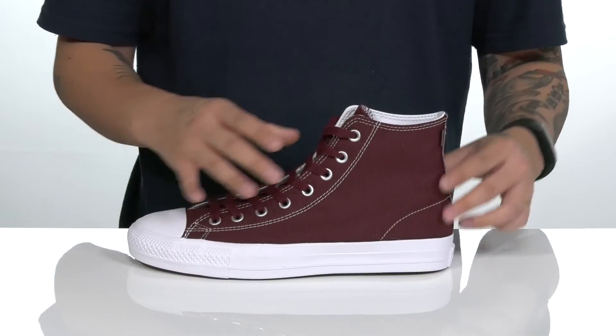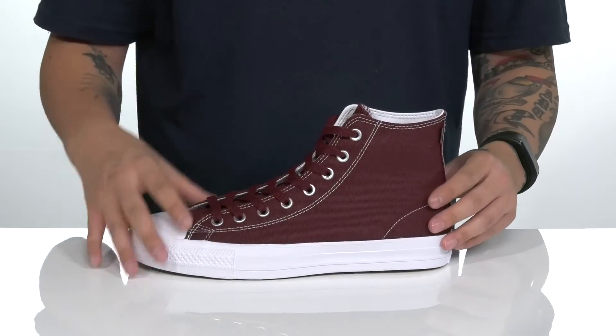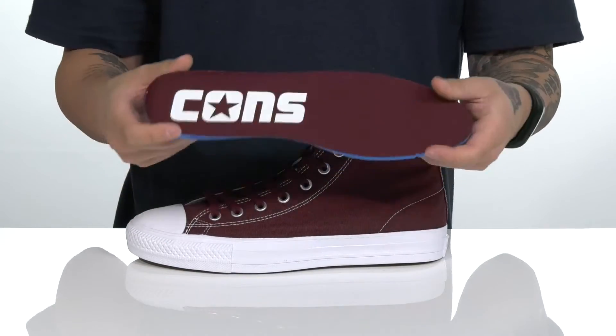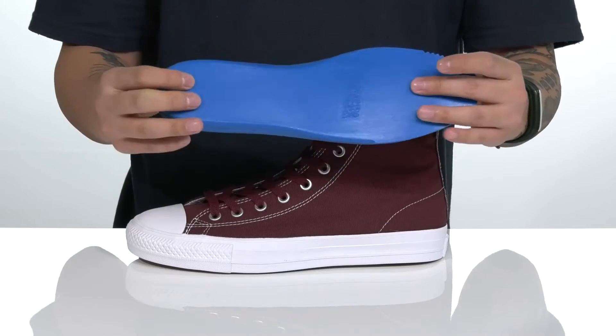You've also got the metal eyelets that go all the way up for a secure fit. The high top silhouette provides additional support and protection around the ankle, with a soft textile lining and a removable polyurethane cushioned footbed to help absorb shock and keep you comfortable as you're skating or wearing the shoe.